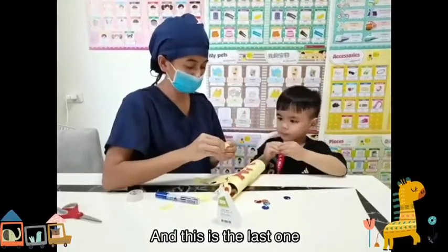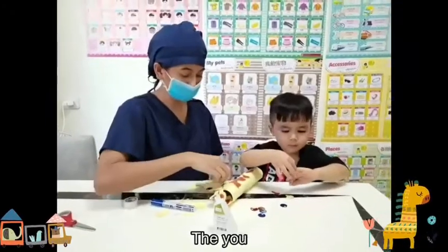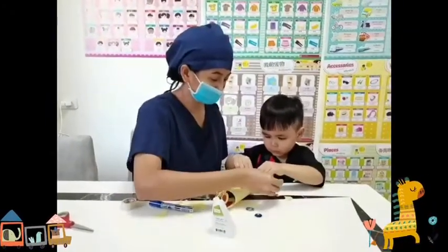Okay, and the last one — are you done? Not yet? Do you want more? We can also put some on his body if you want, or just paste it on his body. He wants it on his face too.